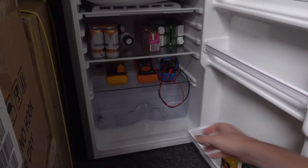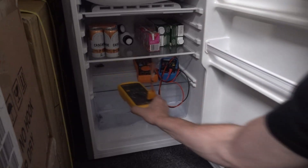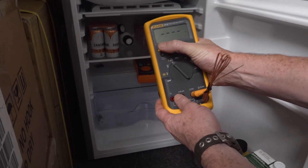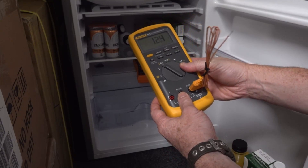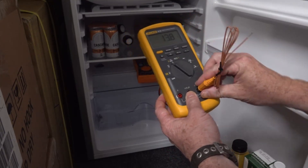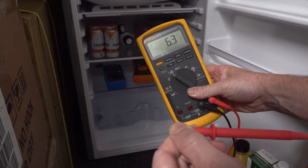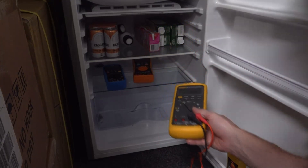I don't have very good light in this part, but I've got a Fluke 87. Let's turn it on — and 12 degrees, because the temperature sensor has just gone up. Let's get some probes. I should have a shorting link. And there we go — if I short that out, the probes read 6.3 degrees. That sounds reasonable.